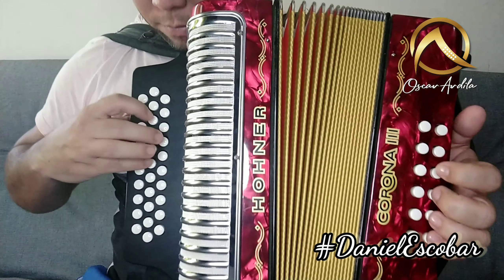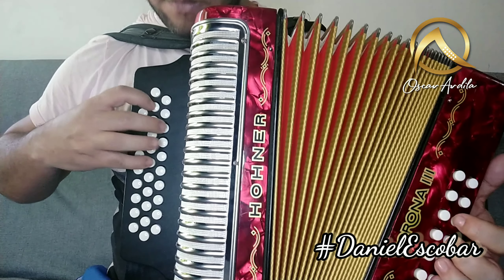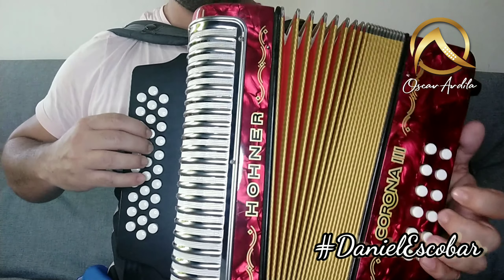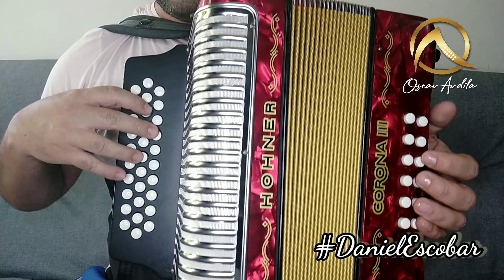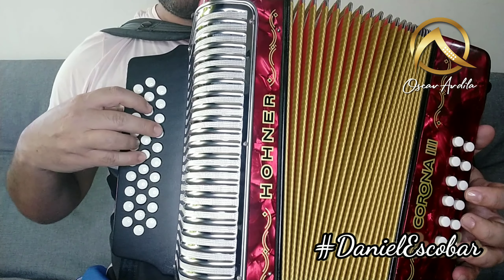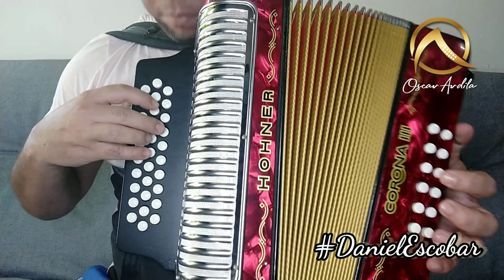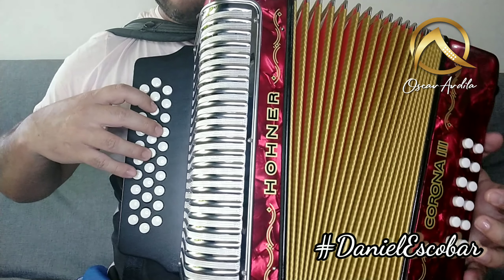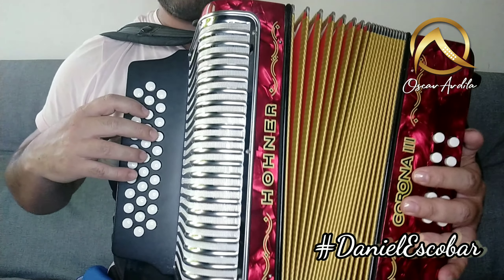Ahora viene el coro. Vamos a esa parte entonces. Esta partecita: mire cómo nos vamos a ubicar. Estas tres teclas, lo puedes hacer con estos tres dedos. Yo lo hago con estos tres dedos. Algunos lo hacen con estos tres dedos y suprimen el meñique por facilidad.